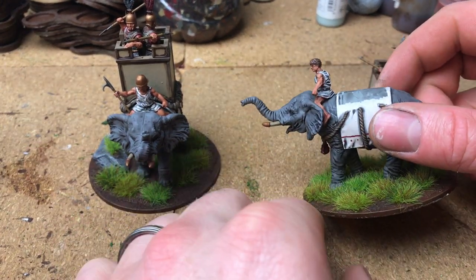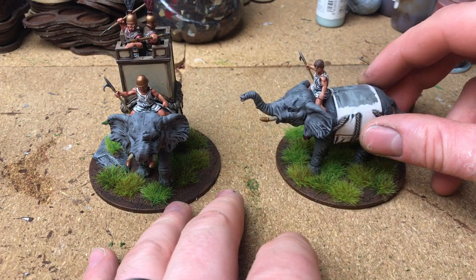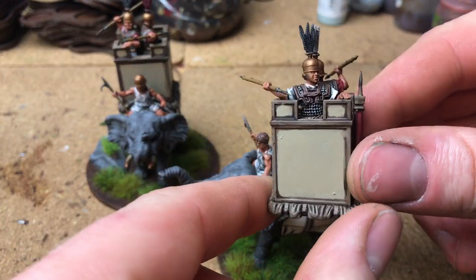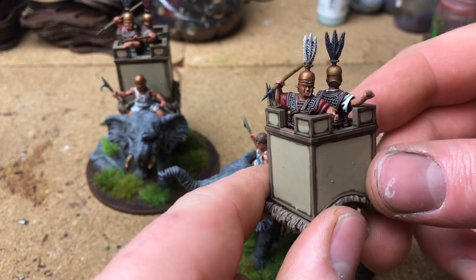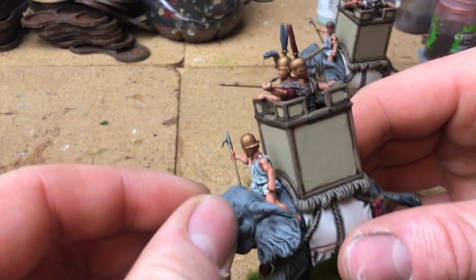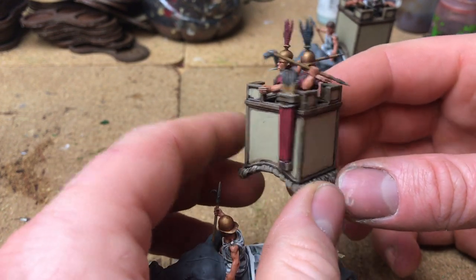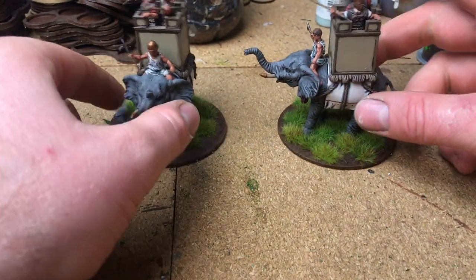One thing I haven't done is paint their eyes or mouth, so maybe I'll do that at some point. I've gone with all javelin throwers with the Republican Roman bodies. I really like the idea of having the big old spear, but that's not really for the Romans according to the instructions, so I went with javelins in the end.